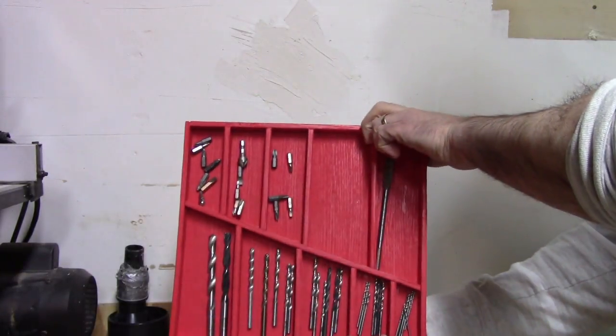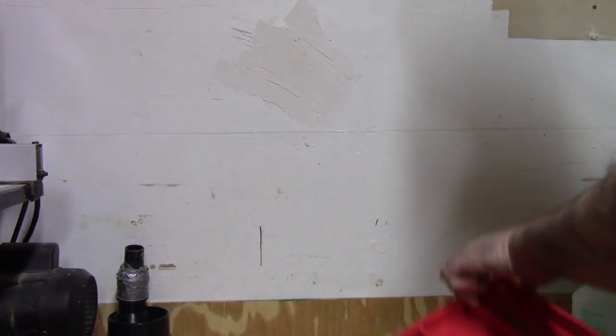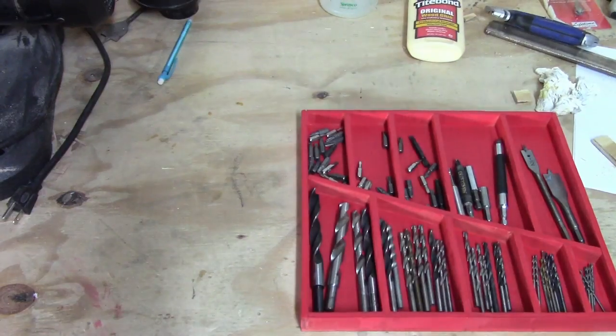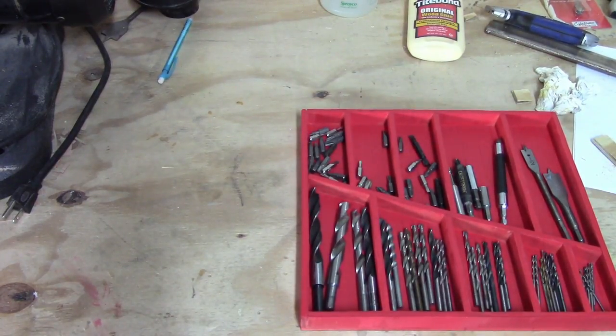And remember, you can never use too many magnets. You can join an exclusive club if you like my Facebook page or follow me on Twitter. If you enjoyed this video, please like it and share it with your friends. If you didn't enjoy this video, please share it with your enemies.